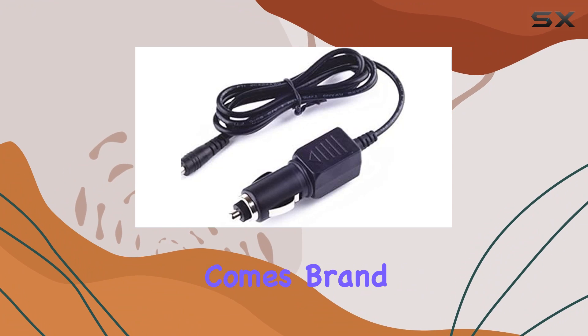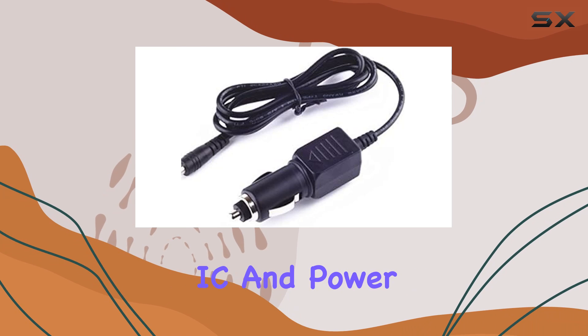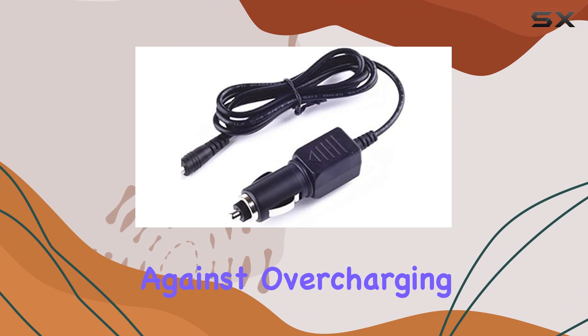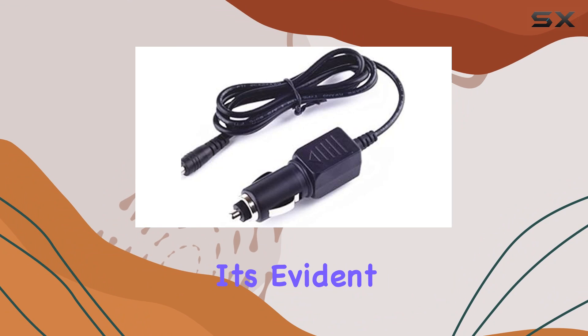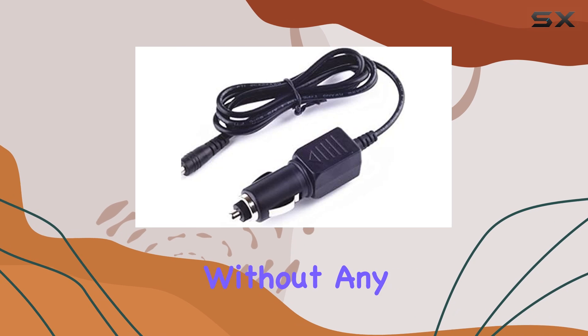The Kirkut Car Adapter comes brand new, equipped with a built-in dynamic IC, charger IC, and power fuse, ensuring rapid charging while protecting against overcharging. Upon testing, it's evident that this adapter lives up to its claims, delivering consistent power without any hiccups.